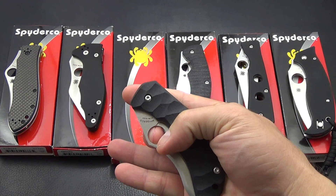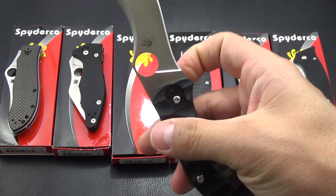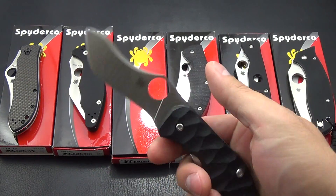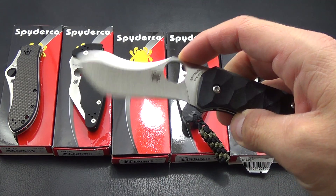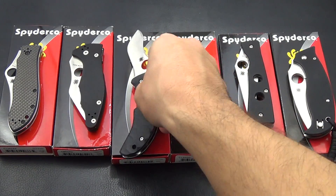This is a Spyderco Zulu. It's a Gen Anzo collaboration with Spyderco. For some reason I just never really got into it, but people love this thing. I'll do this for $115. So that's the Zulu right there.